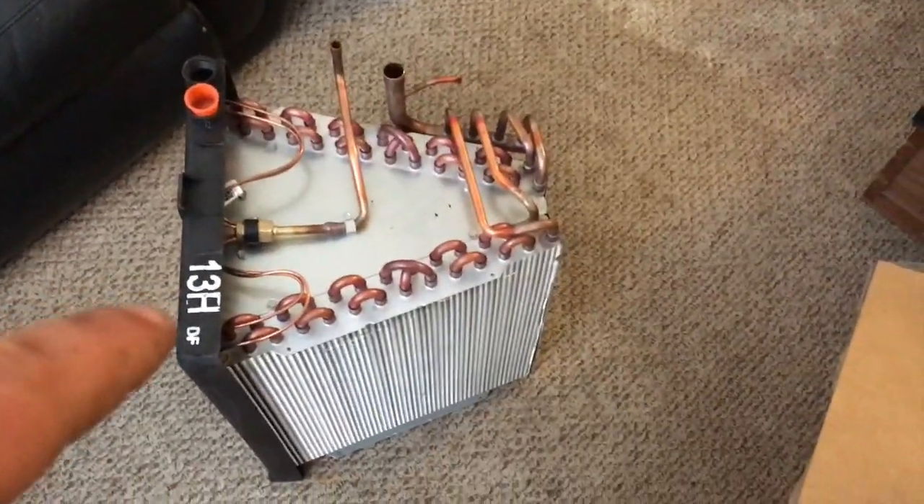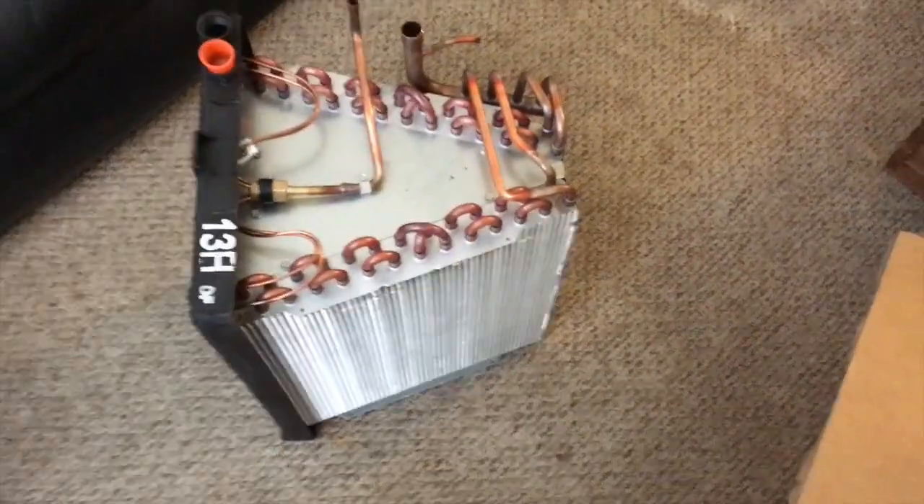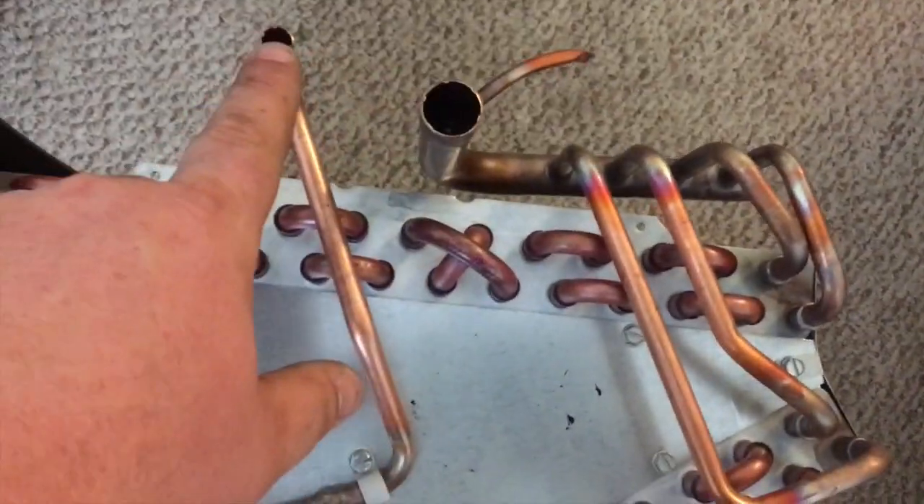Alright guys, I just verified that we have a piston in this new coil — it came with a piston. I cut my little ends off and went ahead and took the hill more and swedged them out just a little bit so I don't have any trouble getting the copper in.